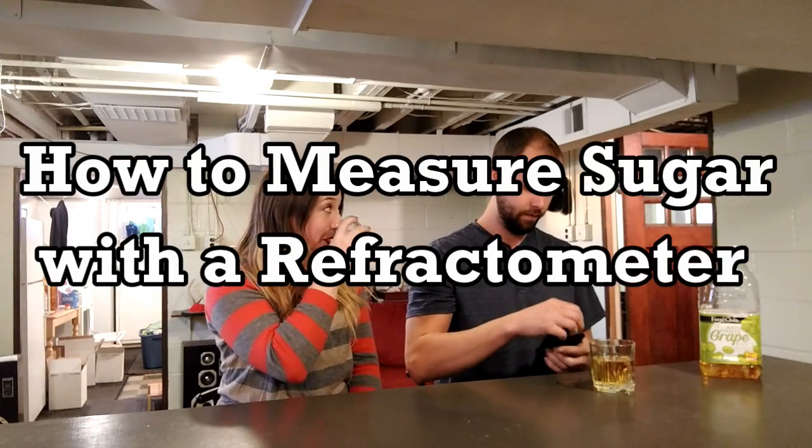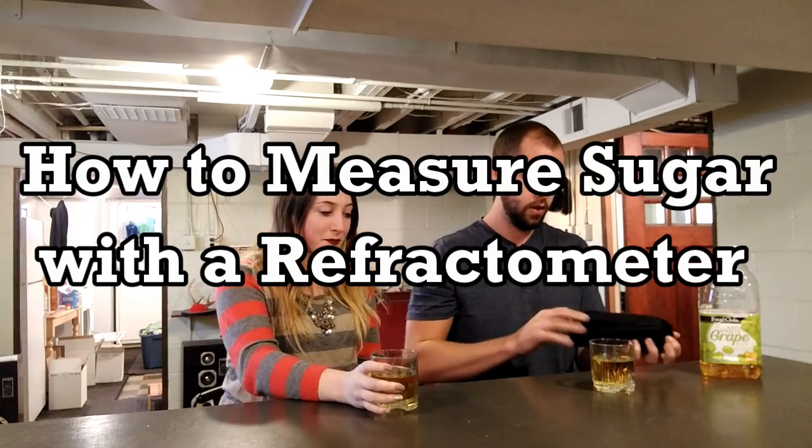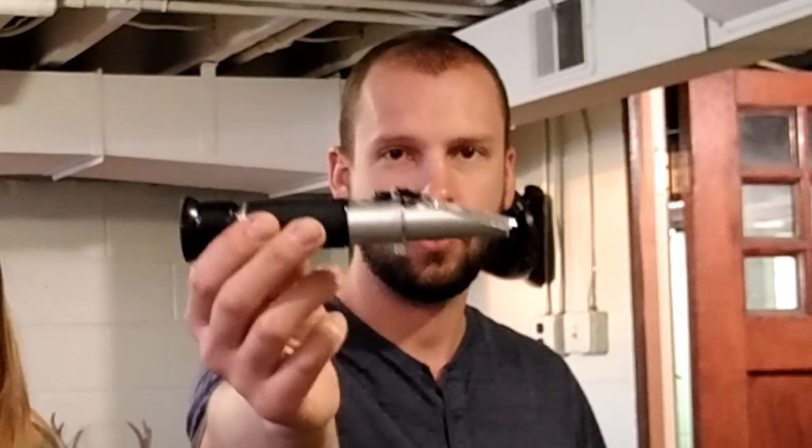I wonder how much sugar is in this juice? I don't know. Let's find out. Okay. So if you're wondering how much sugar is in your juice, a quick and easy way to find out is to use this little gadget — a refractometer.